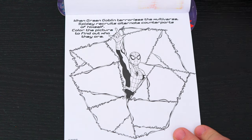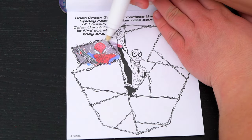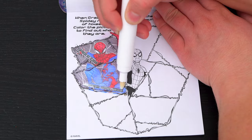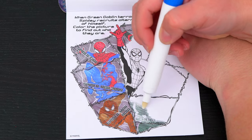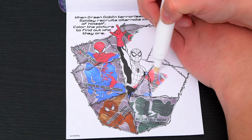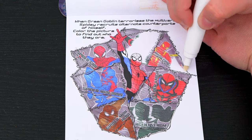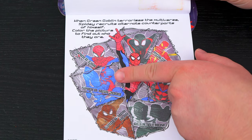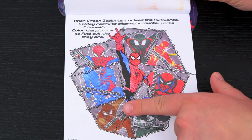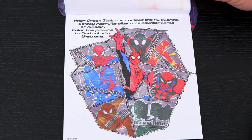When Green Goblin terrorizes the multiverse, Spidey recruits alternate counterparts of himself! Color the picture to find out who they are! We have Spider-Girl, Spider-Man 2099, Spider-Man Noir, Agent Venom, Spider Knight, Iron Spider, and Miles Morales — so cool!